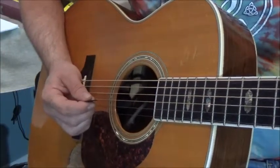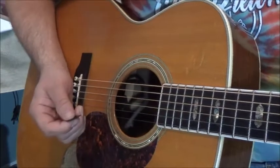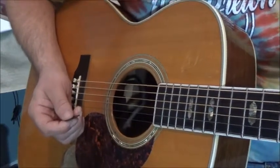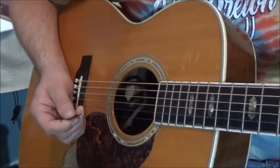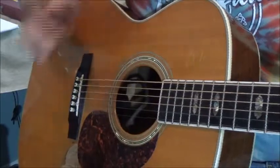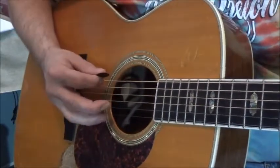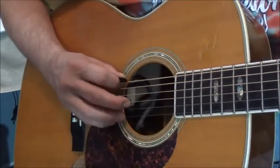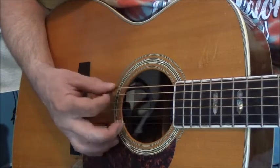So here we go, let's get at it. With this strum, your chord changes are going to be coming probably a lot faster, so that's going to mean that you're going to be changing reactively rather than consciously thinking about your changes. So here's the strum — it's about as easy as it comes. Hit your root note or bass note, and strum down.